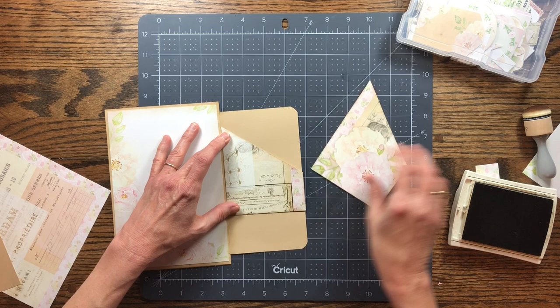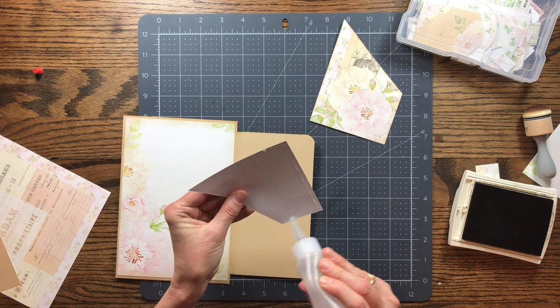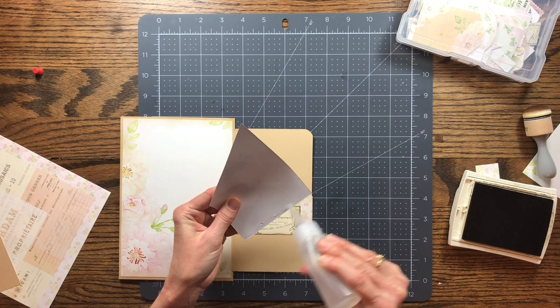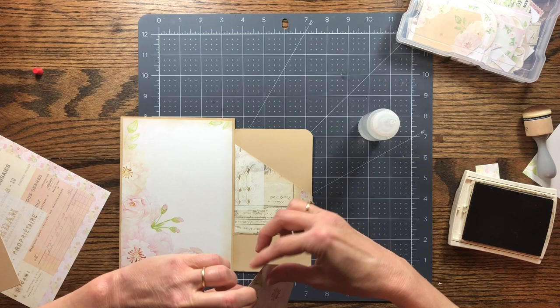I'm going to layer the pocket like that. I'll glue it on three sides. You can just make this up as you go — it doesn't have to be anything to stress about, this is supposed to be relaxing and fun. I'm loving all these papers with the roses. I mentioned before that I love pink roses and this is just perfect.